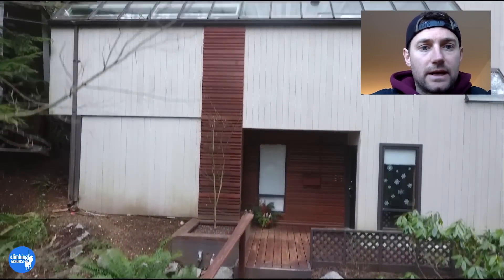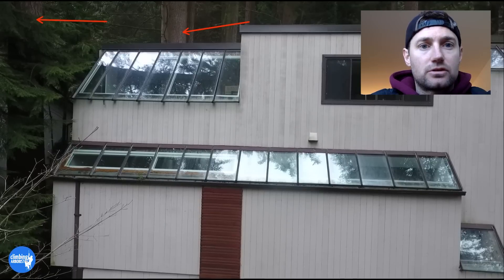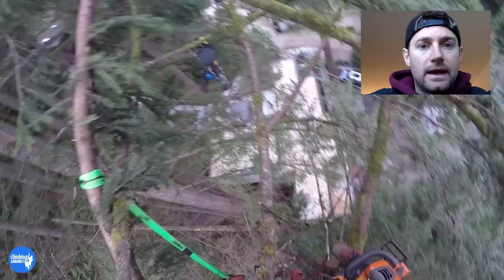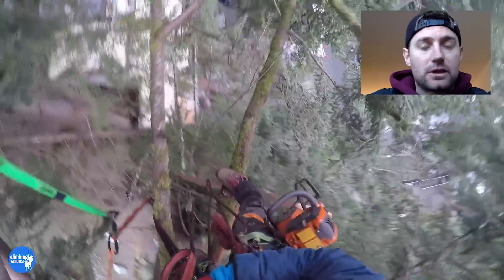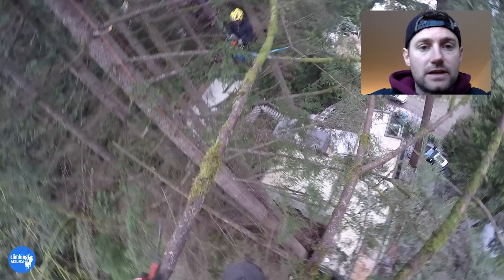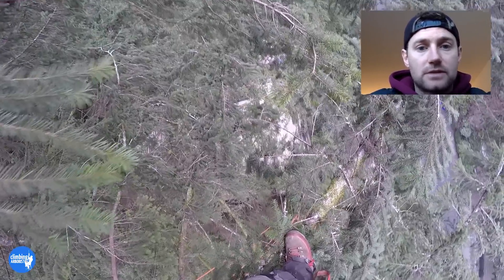This is a house we worked at on quite a bit of a slope. The top of the house has all these glass windows and a flat roof, and just behind and to the left of those windows are some huge Douglas fir trees about 170 feet tall. We were asked to come in and reduce the hazard because some large limbs had fallen onto the roof — luckily no damage had been caused — but we reduced them back to prevent any risk of failure of large limbs in heavy windstorms or under heavy snow loading. These are just a few clips of us reducing back the longest limbs that are most likely to fail.